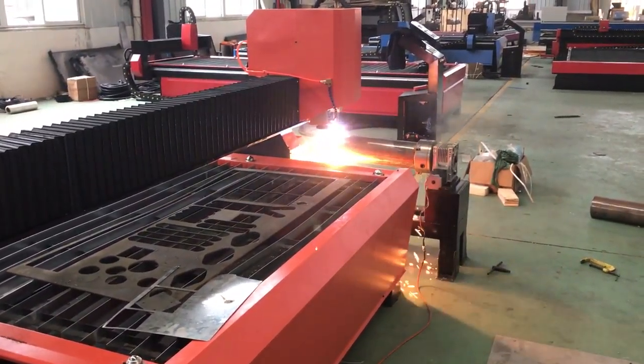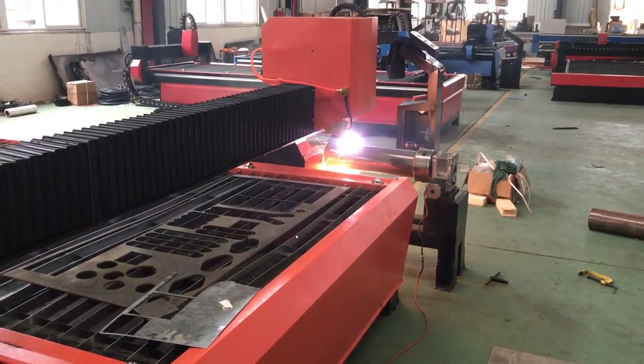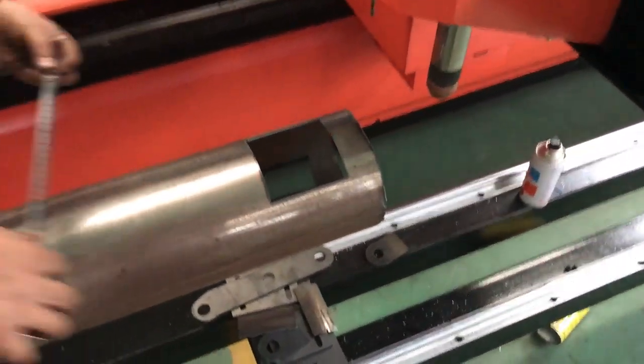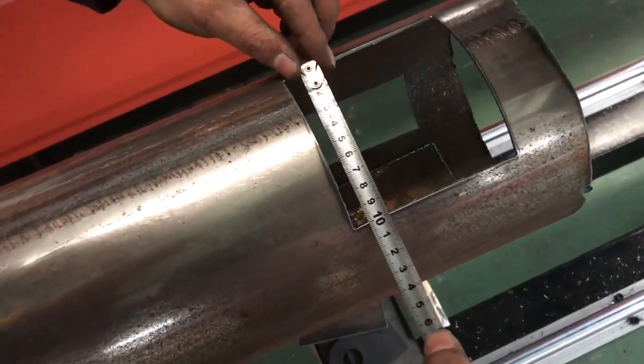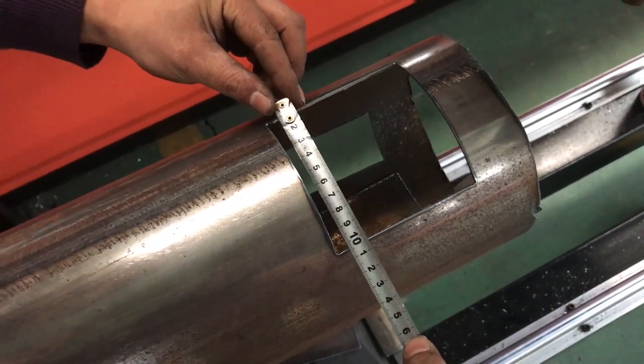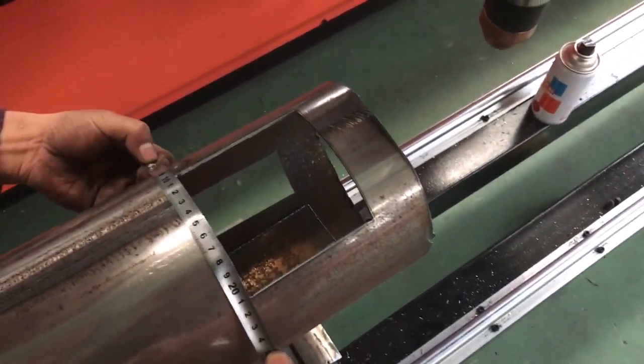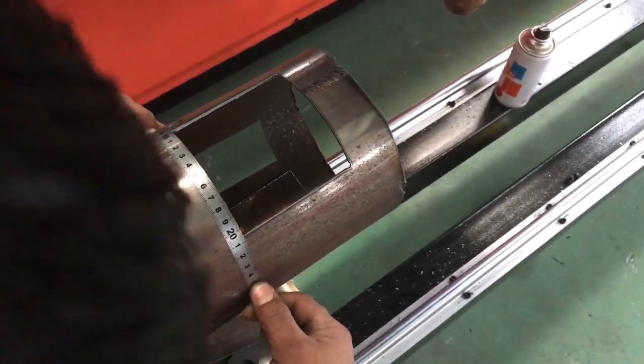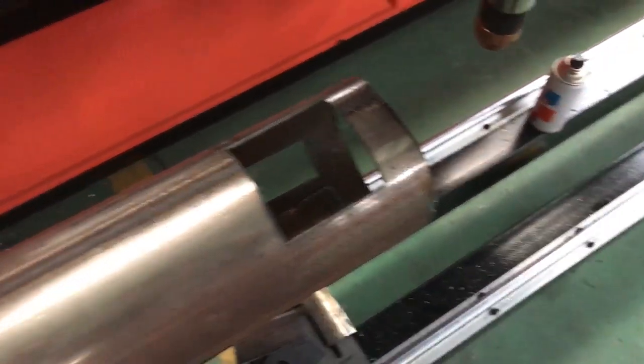And we use the same file to cut again. There we go. They look at 100mm — you need to look to 150mm. I will take 100mm.